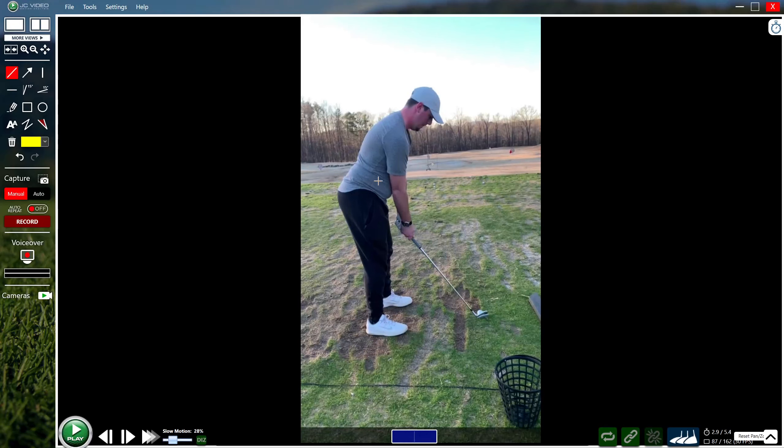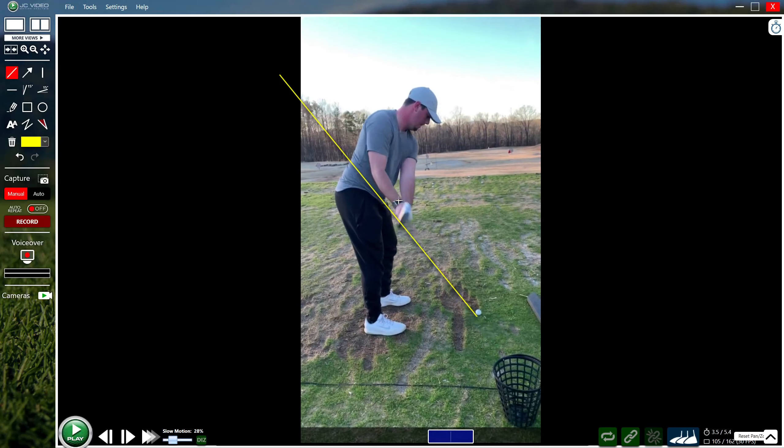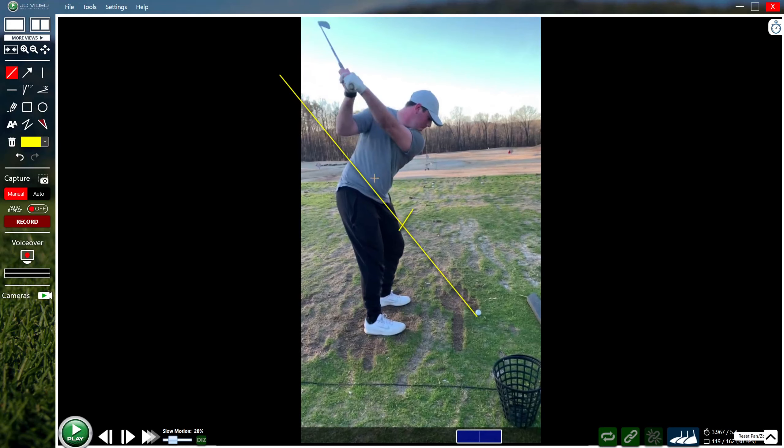Now let's look for confirmation from the down-the-line view. Checking the stance again, I'm not going to change too much there. The general path line shows where your planes are working — initially right up the path on the takeaway — and I wouldn't change much of that except trying to get the hips to work back a little bit more.